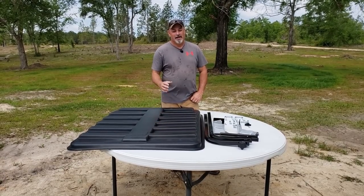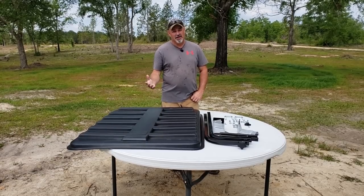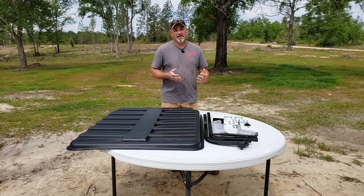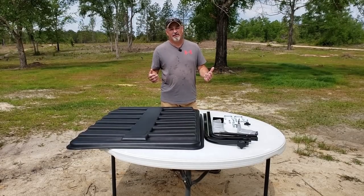Welcome to Hamiltonville Farm. Hamiltonville Farm is located in the Panhandle of Florida. Now why do you need to know that? Because Florida's the sunshine state, and when I bought my Mahindra 4540 it did not come with a canopy, and I needed something to protect me from all this sunshine that we have down here.